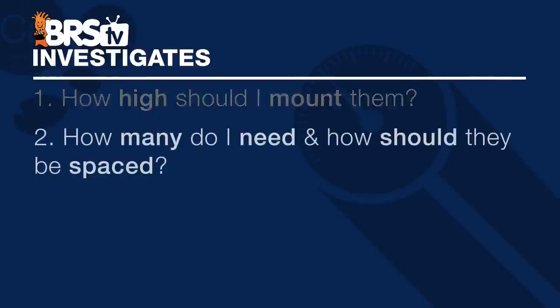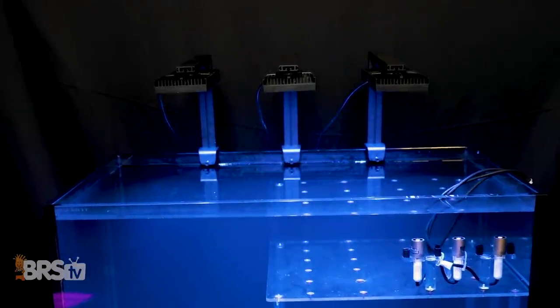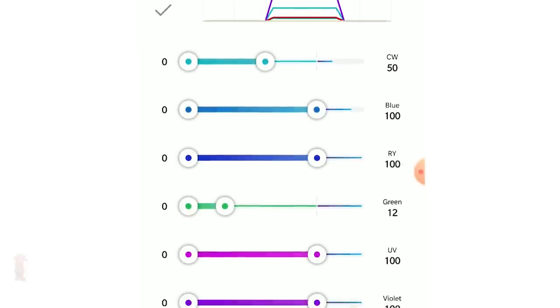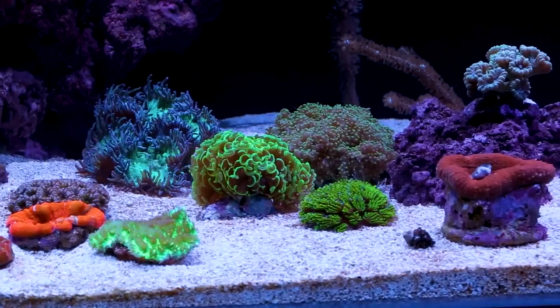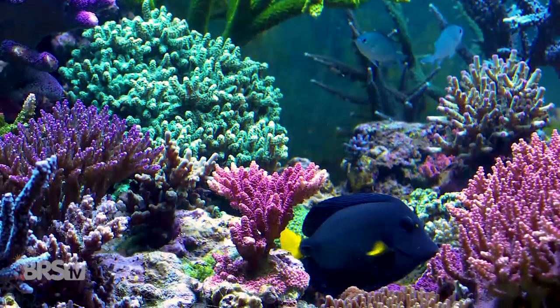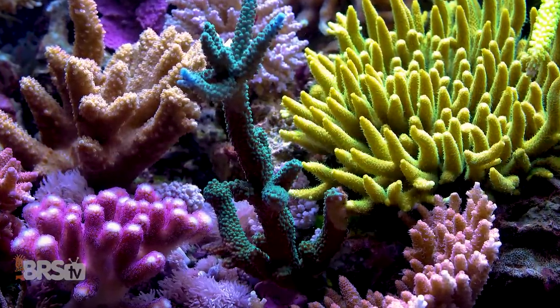But what if you need more than one Hydra 64 for your setup? The next question is how many do we need and how do we properly space multiple Hydra 64s? We put two and three fixtures over our four-foot 120-gallon system. We'll look at two different tank types: predominantly LPS with lower light requirements, and SPS dominant systems that have higher light requirements and benefit from additional light sources and reduced shadowing.